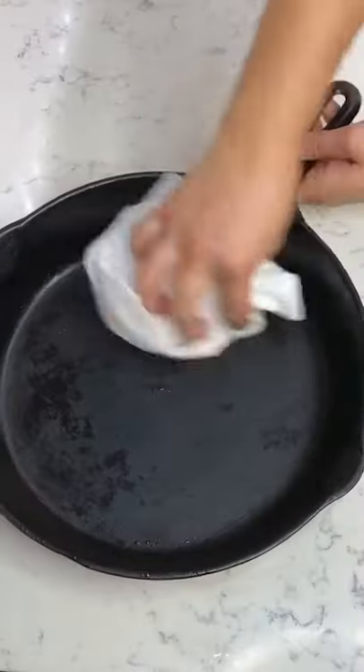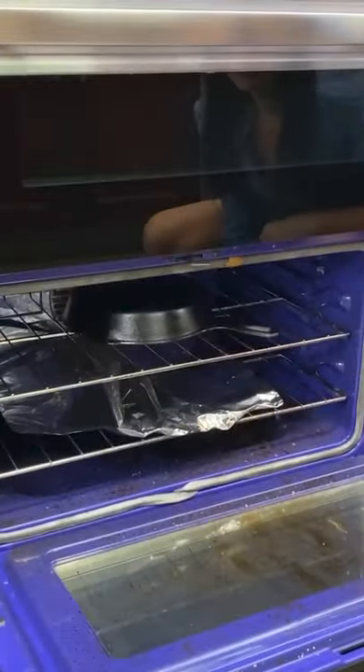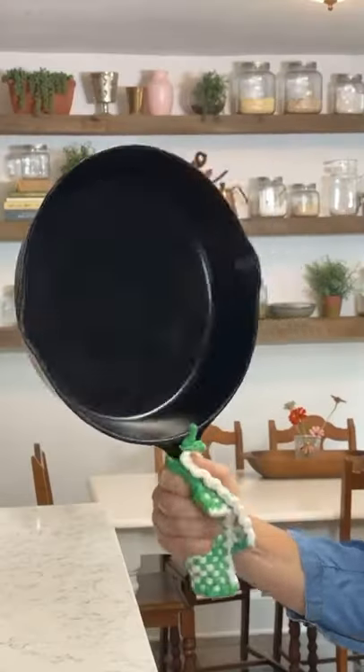Dry and rub down every part of the skillet with vegetable shortening or oil, then bake upside down for an hour at 350 degrees. Use foil to prevent an oven mess. After time, your skillet will be worn in, shiny, and completely nonstick.